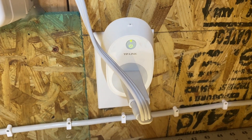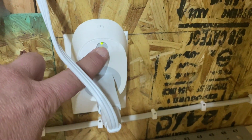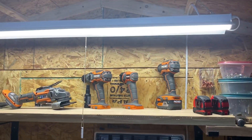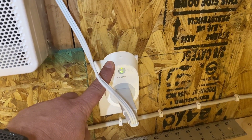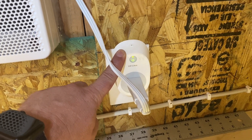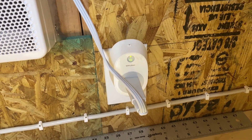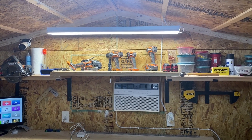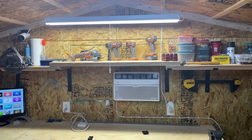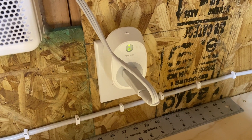Here is another smart plug by TP-Link, programmed and run through the KASA app. It's connected to the internet with a power on and off switch, and I have it going directly to the light above my workbench. That light isn't tied into solar — it's plugged into the grid — but it is connected to the Wi-Fi device in the shed. I can remotely turn this light on and off from anywhere in the world. It's nice when I want to come out to the shed at night — I can just turn the light on from the house before I even get out here.